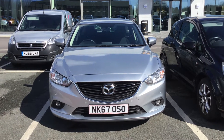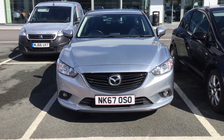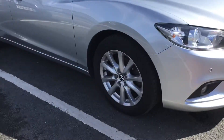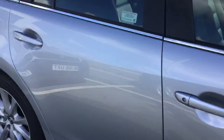Hello and welcome to HPL Motors in Preston. Today we've got this Mazda 6 SE Nav. It comes with coming and leaving home lighting function and 17 inch alloy wheels. I'll just bring you round to the back.